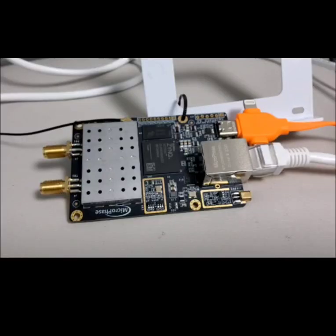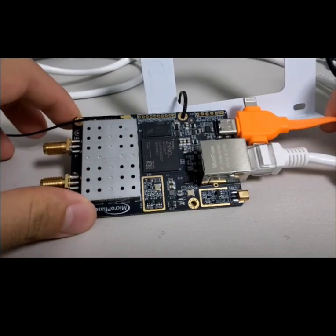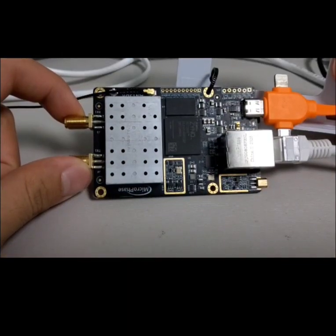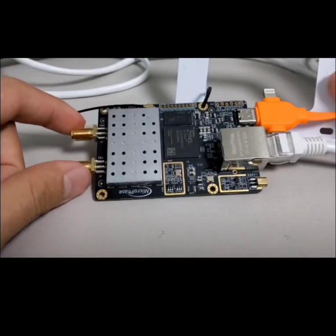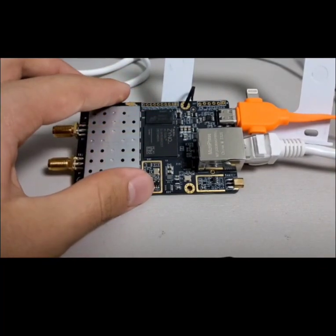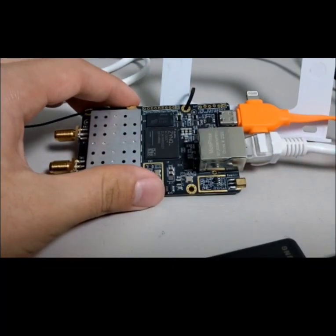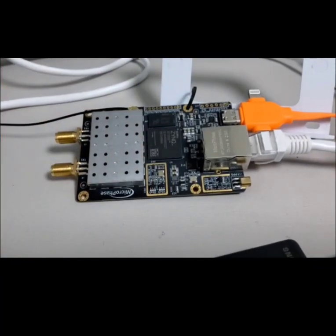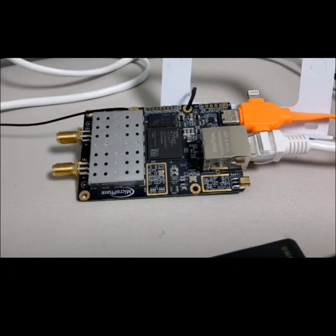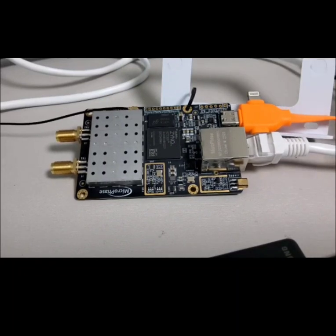Today I'm going to review my NSTRE200 TX and RX antennas. The NSTRE200 uses a Gigabit Ethernet connection to communicate with a computer, and we have a USB-C type power line over here.